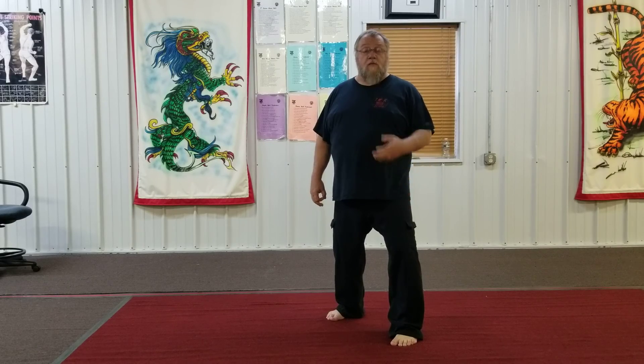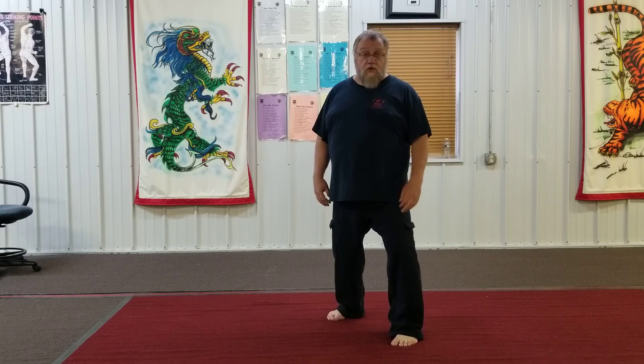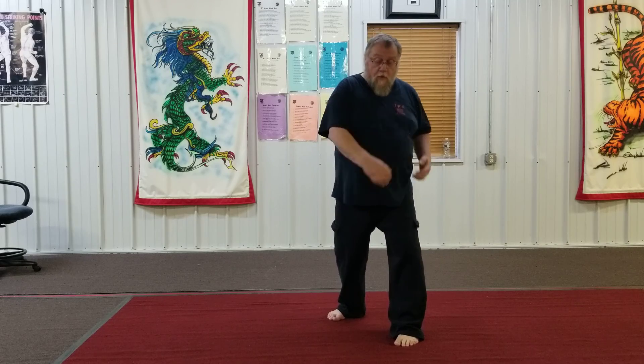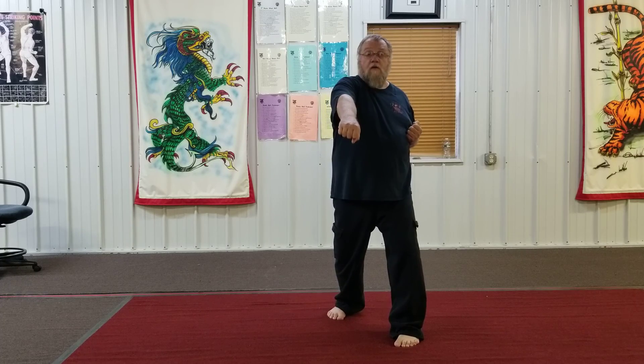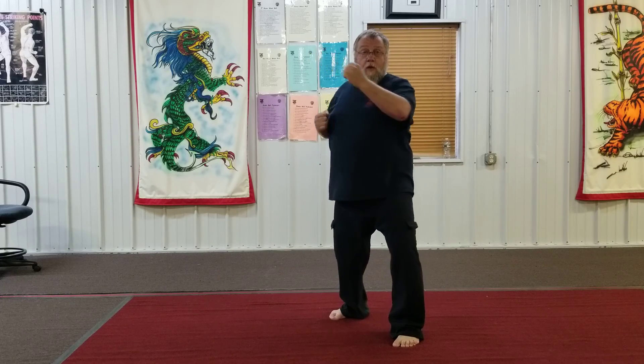Okay, what I'm going to do now is Part Two of Long One. I'm going to show you the beginning of the isolation facing you. After the down block and a punch, this hand is cocked. My left hand is cocked, so right away I'm going to throw an inward block, rotating my hips.